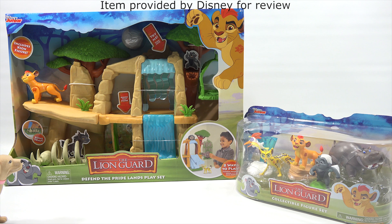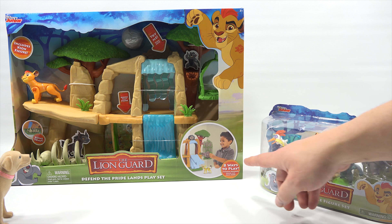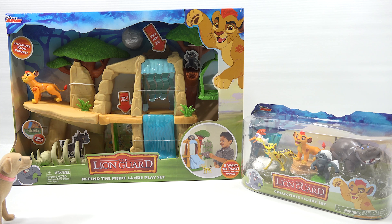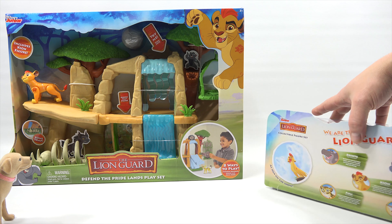We have the Defend the Pride Lands play set, which is eight ways to play. We could come up with a thousand ways to play, right? At least. And then we also have this Collectible Figure Set. Let me turn these around so we can get a little bit more information.